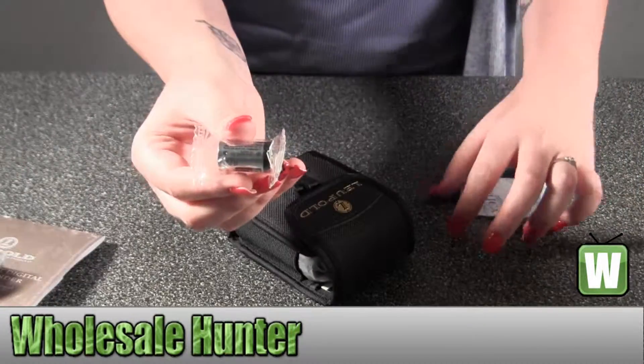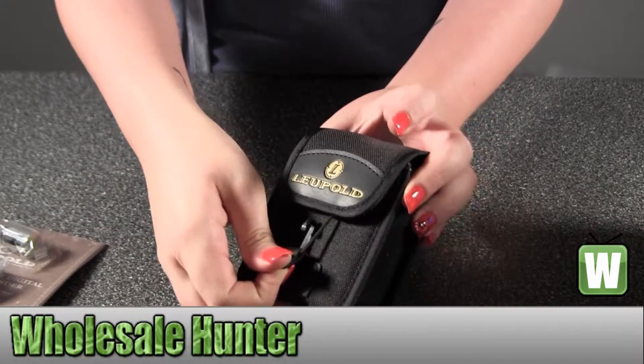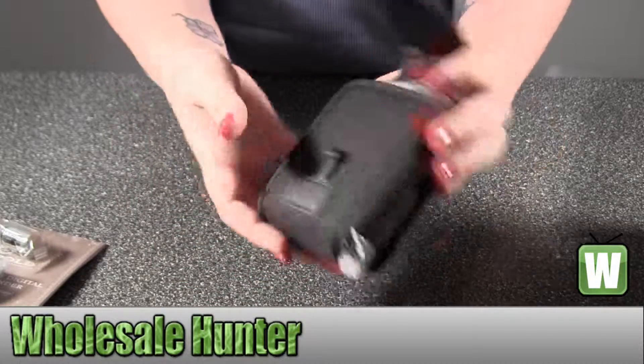It comes with your battery. There's a nice little opening here — you just pull down and release up.